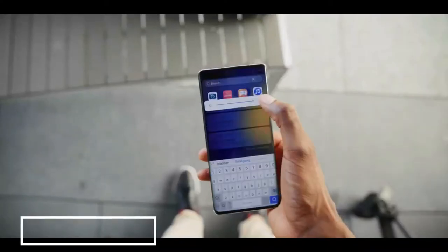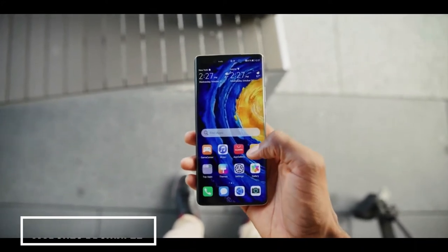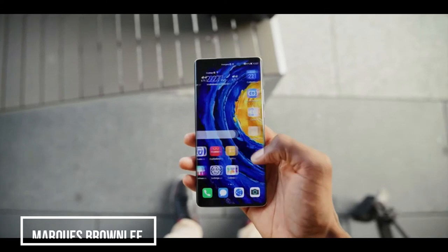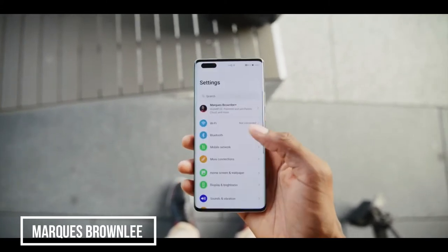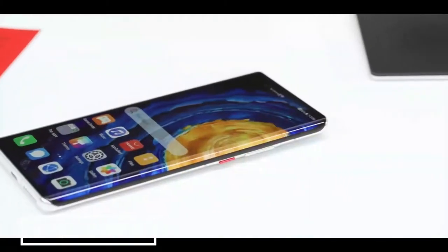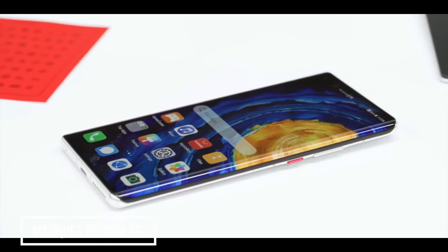Around the front you see the huge display — a roughly 2K, 6.76-inch OLED with a 90Hz refresh rate and a fingerprint reader underneath the glass. They're doing what they did last year with the Mate series, which is curving that display right over the edges until it kind of melts into the side of the phone.